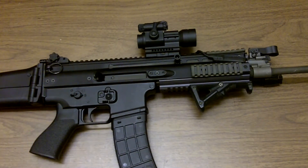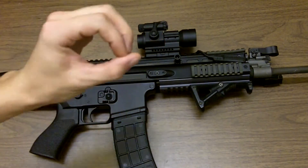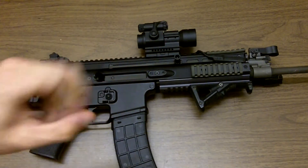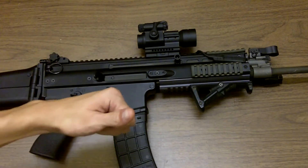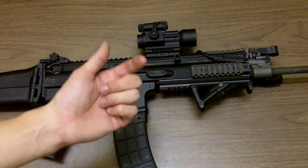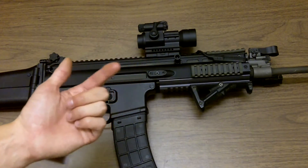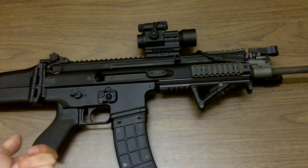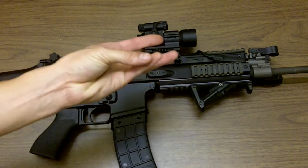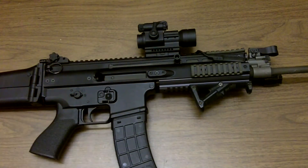So far I've put about 6,500 rounds through it and it has performed superbly — zero malfunctions out of this rifle, shooting everything I can throw at it, from really shitty Lake City to pretty good training ammo. Wolf too, which is what a lot of people complain about, and decent manufacturers like Federal, Remington, and PMC.